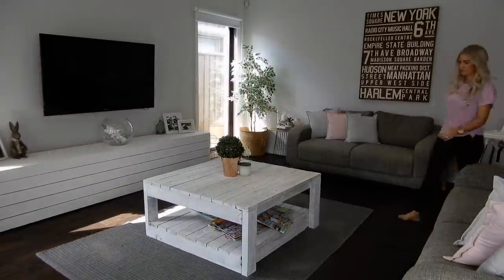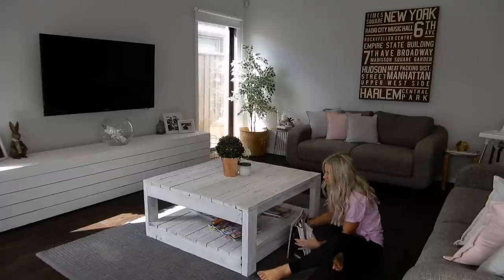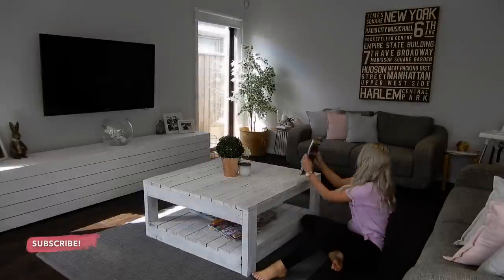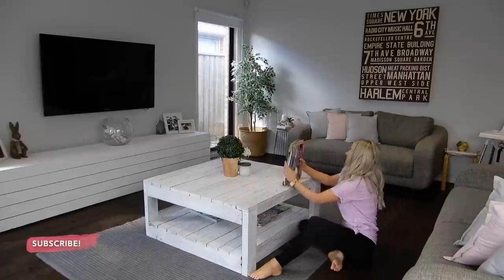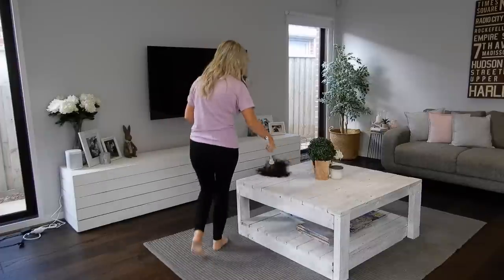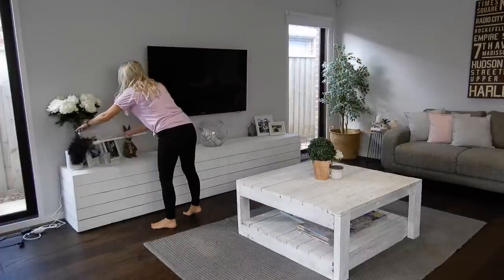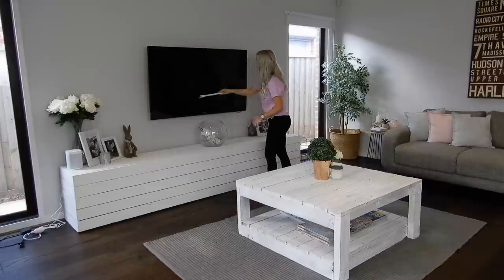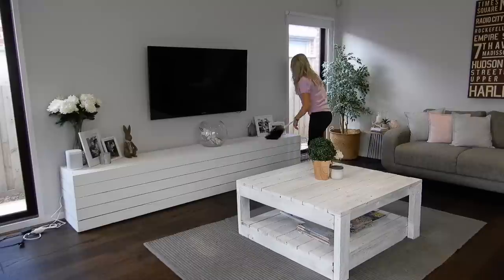The lounge room always ends up with a lot of toys in it because we do spend a lot of time out here. I'm going to begin by popping them back in their rightful place in the playroom and the movie room, then go through and reorganize all my magazines because our dog Alfie loves to literally run and dive under this coffee table and magazines just go everywhere. Once that's all organized, I'll do some light dusting before getting started on the vacuuming.